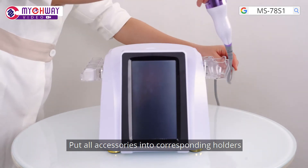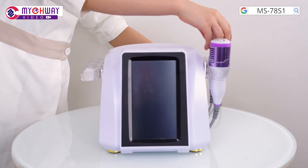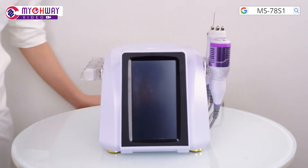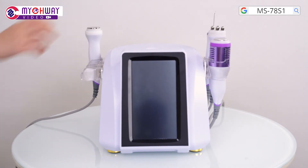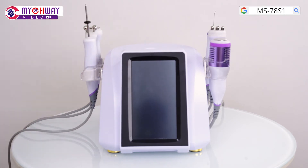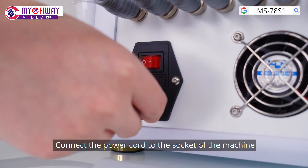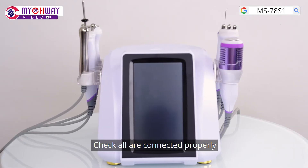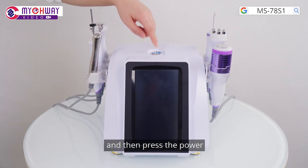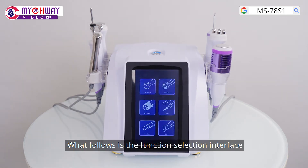Put all accessories into corresponding holders. Connect the power cord to the socket of the machine. Check all connections are properly made, then press the power switch. Press the power button on the top of the machine. What follows is the function selection interface.